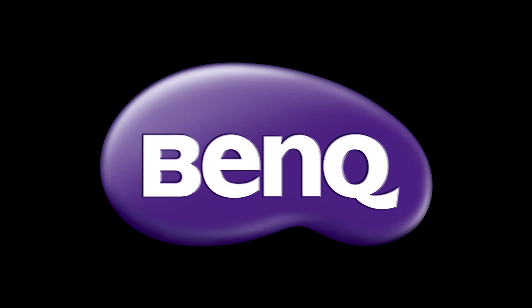Thank you for watching. For additional information on BenQ Smart Projectors, please visit us at BenQ.com. We'll see you next time. Bye.